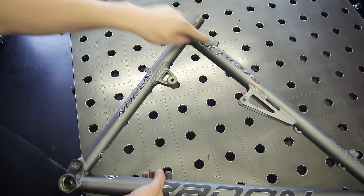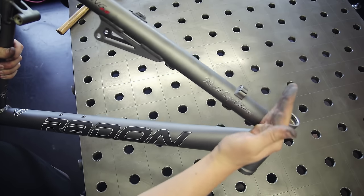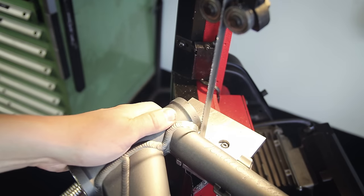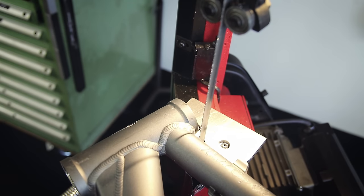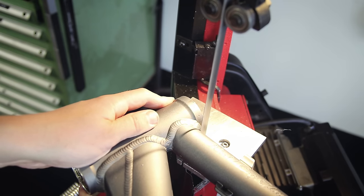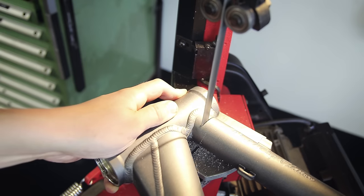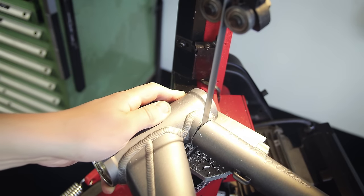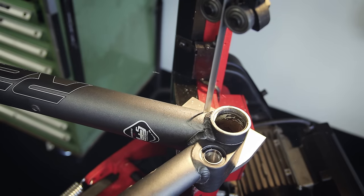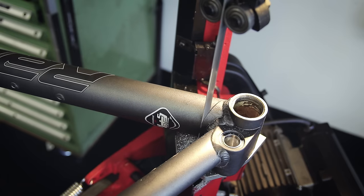We're only going to keep the top tube and seat tube from this frame, so I'm cutting it apart at the head tube and then down at the bottom bracket. At this point someone in the comments usually starts complaining about me cutting apart a functional bike frame — I want to make it clear that this is an unremarkable mid-range mass-produced frame that's not even worth a lot of money nowadays because the design is quite outdated. I'm not destroying it — I'm repurposing it and giving it a second life as something much cooler and more useful.